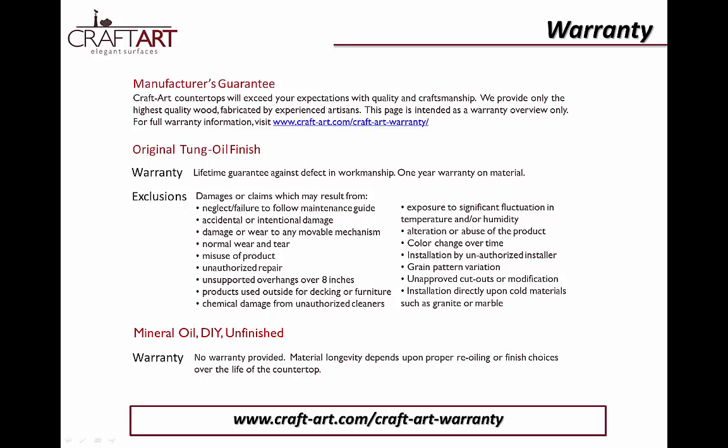We have a lifetime guarantee against defect in workmanship and a one-year warranty on material. Neglect or failure to follow the installation and maintenance instructions will void the warranty. Accidents do happen, so let us know as soon as possible if any damage occurs so we can help you find the best resources to repair it. A unique aspect of natural wood is the fact that the color of the surface changes over time due to exposure to light and air. This will vary by wood species, but variations in grain orientation or color changes will not be considered a defect, as these are expected with wood products. Like all solid wood products, changes in humidity, temperature, and other environmental factors will cause all wood countertops to seasonally expand and contract, and minor changes that may occur are also not considered defects.